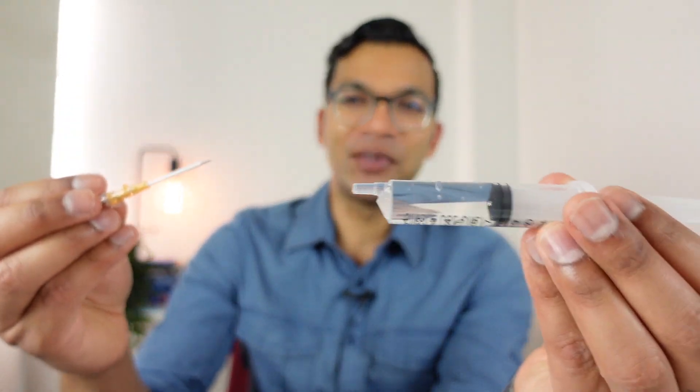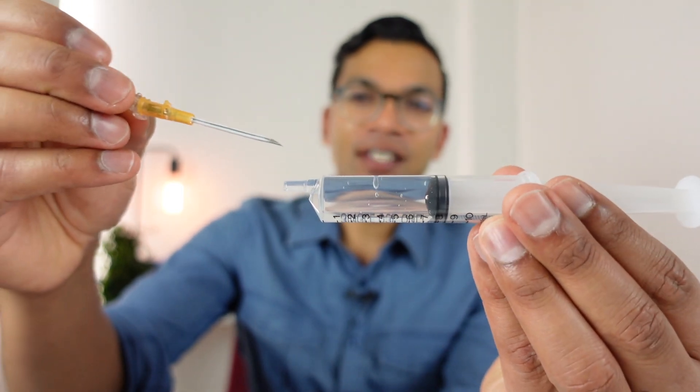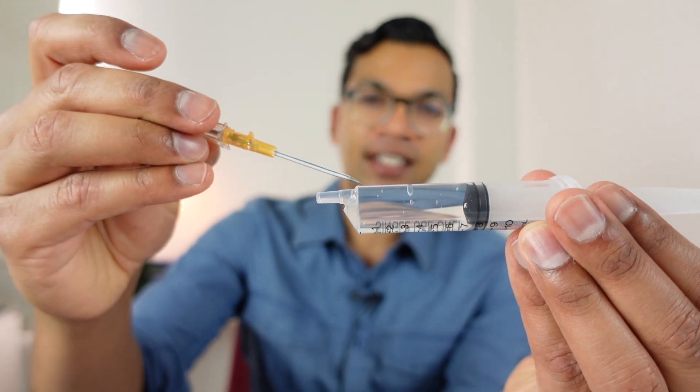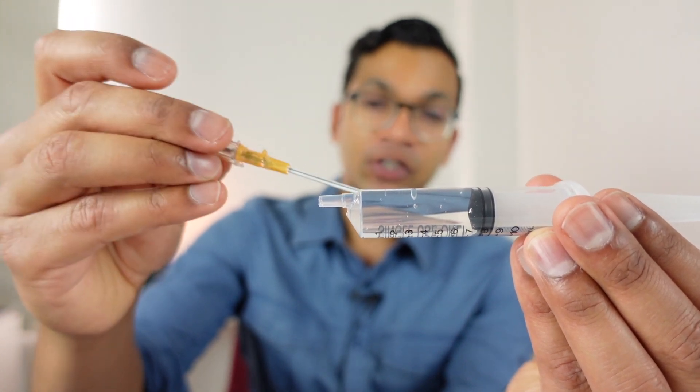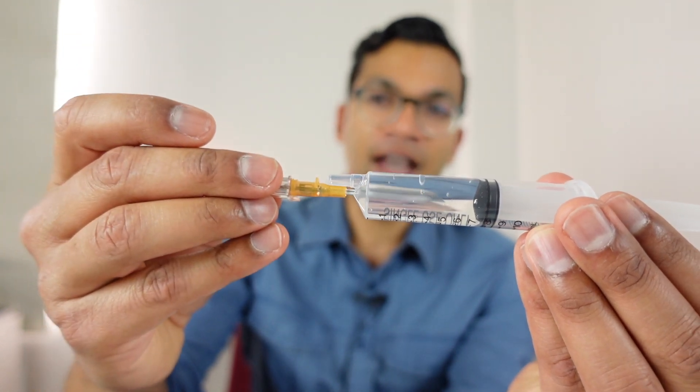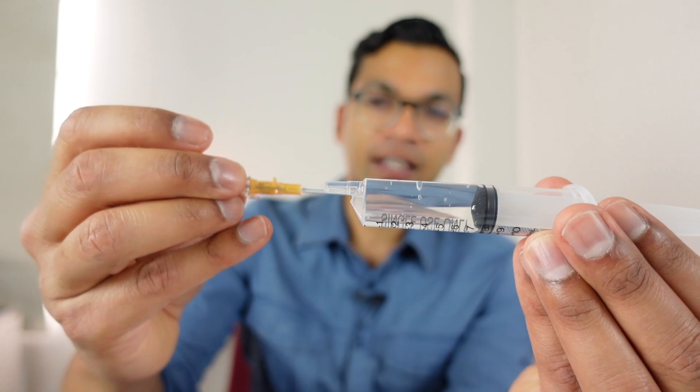Flashback is absolutely vital. It's the only indication - without other fancy techniques like ultrasound - that your needle and cannula is actually in the vein. What I mean is: you've got your needle, and imagine that this syringe is a vein. You go through the skin and you don't get any blood in the chamber until you actually enter the vein itself. Once you're in the vein, you know your needle's there, which is why you lower the angle and advance before pushing off the cannula. Flashback is the first and only indication your needle is inside the vein.